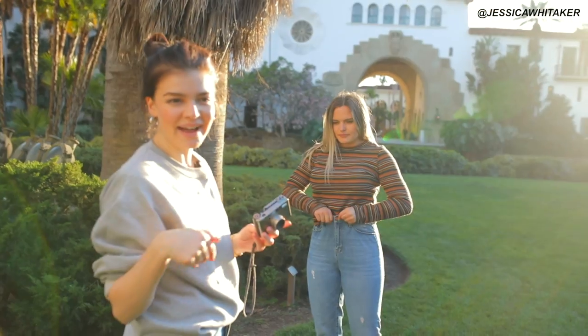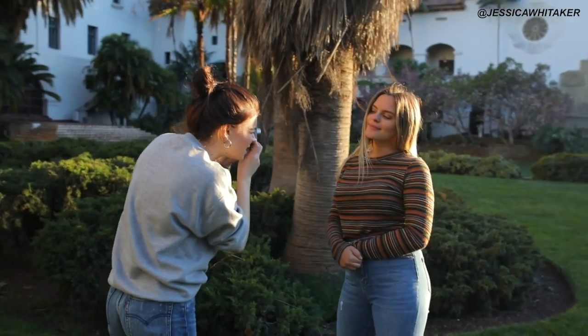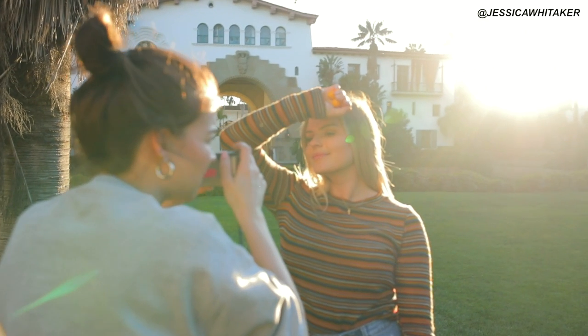We're going to try some backlit photos. Cute. Open your eyes. That one had a lot of sun flare.